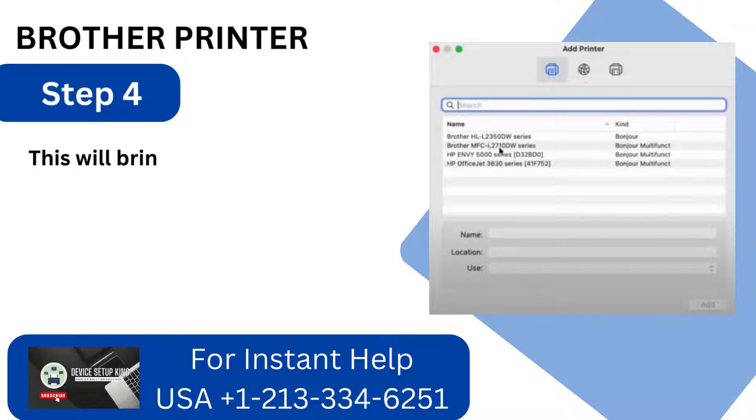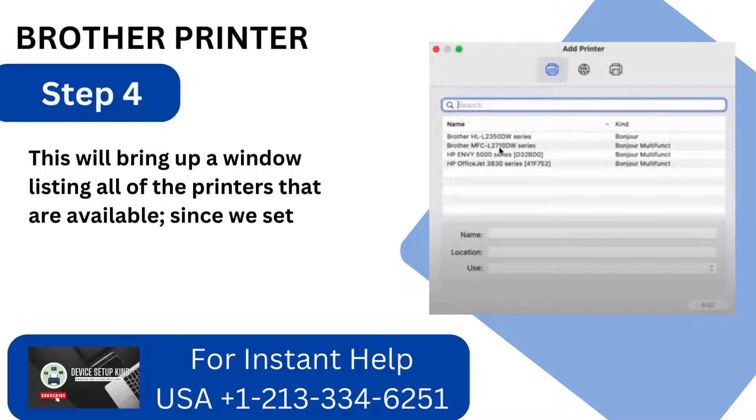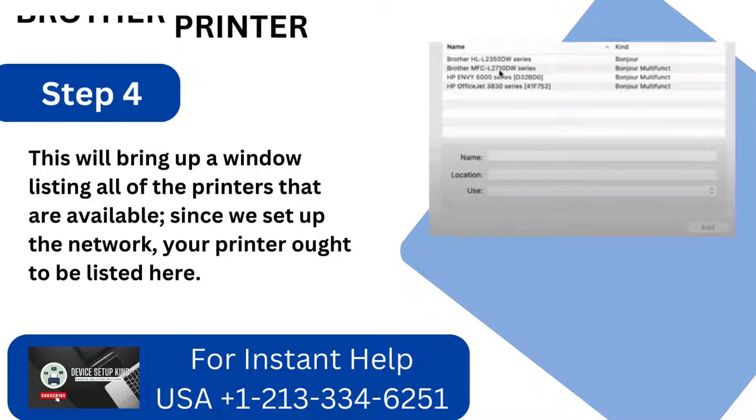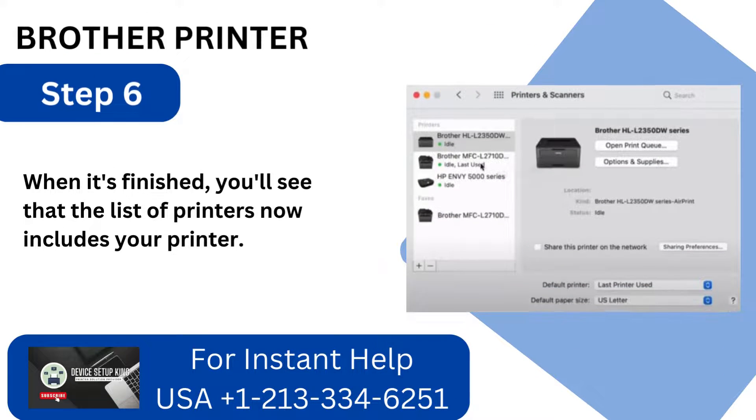Step 4: This will bring up a window listing all of the printers that are available. Since we set up the network, your printer ought to be listed here. Step 5: After choosing your printer from the list, click Add. Step 6: When it's finished, you'll see that the list of printers now includes your printer.